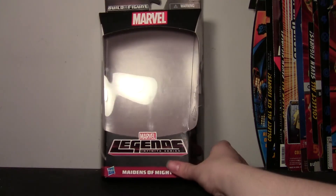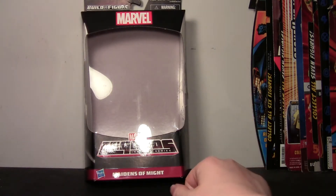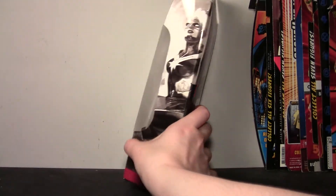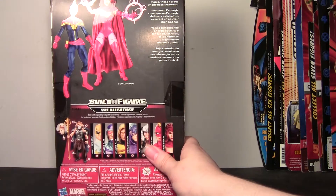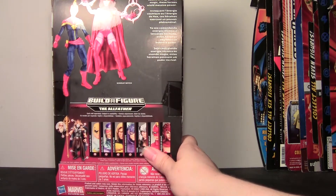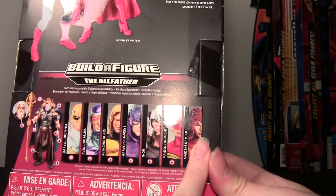Here we have the Maidens of Might package. She was packaged with the Captain Marvel that I previously reviewed — if you're interested in that, go back a video. Marvel Legends Infinite Series, Maidens of Might — Marvel at the top, we have Captain Marvel on one side and Scarlet Witch on the other. On the back, we have a shot of both of them, and it says Maidens of Might: whether commanding cosmic energy or hex magic, these heroes wield massive power. It has a shot of the All-Father Wave — all the figures — I've reviewed them all up to this point.